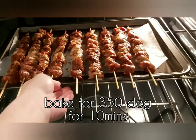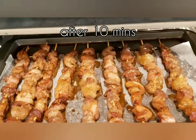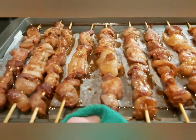Set the oven to 350°F and bake for 10 minutes. After 10 minutes, take them out from the oven.